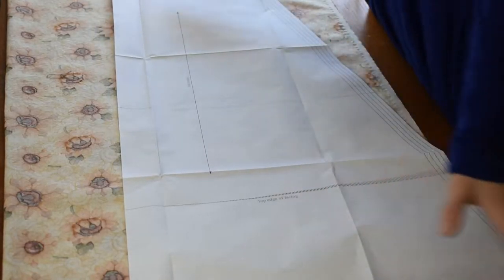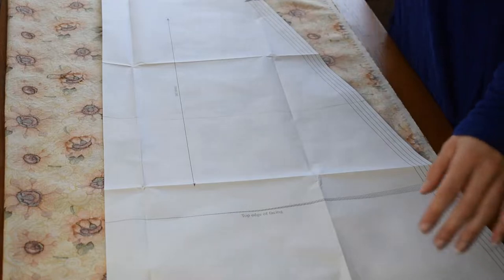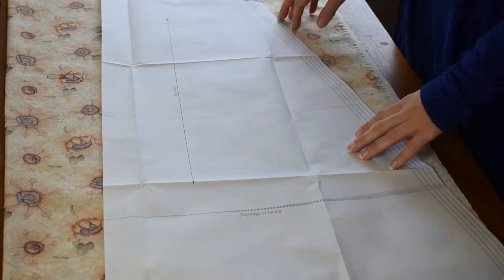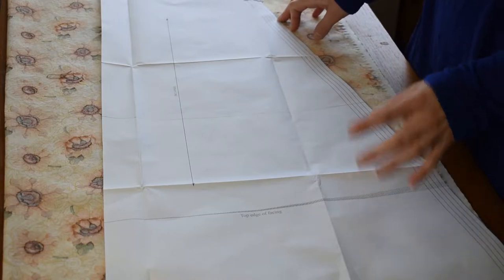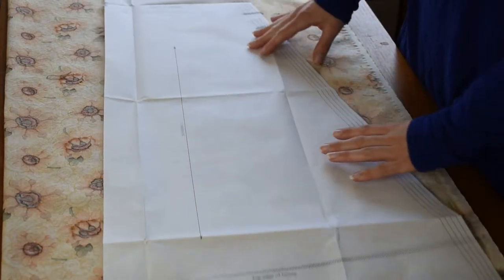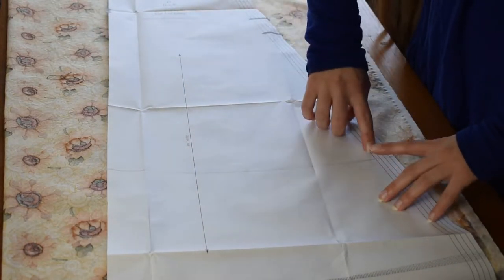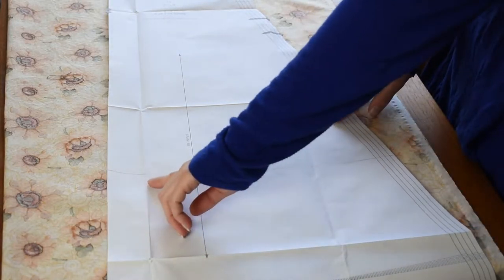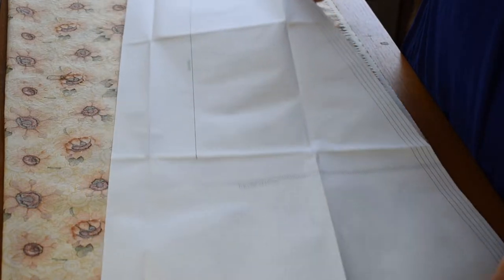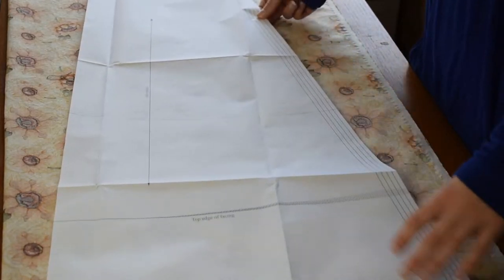The pattern pieces are quite long — actually longer than my cutting table is wide — but I'm not making a full-length version. I want it to come just below my knees, so for me that is 26 inches down from the waist. I measured down from the waist on each side with my ruler and drew a line across. I tried to curve it slightly so it doesn't look weird, giving it the same curve that the bottom of the skirt pattern actually has.